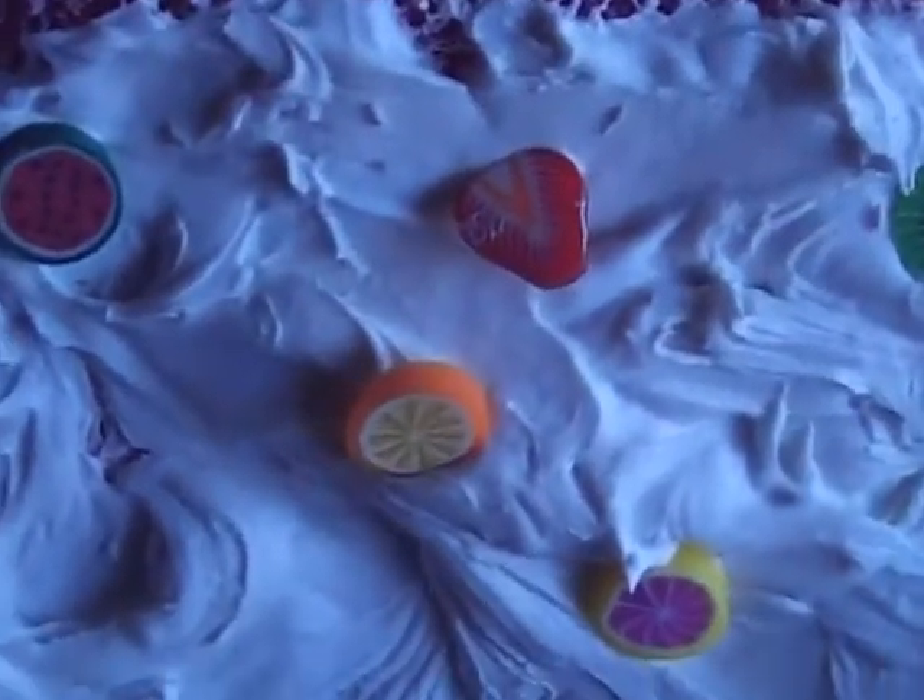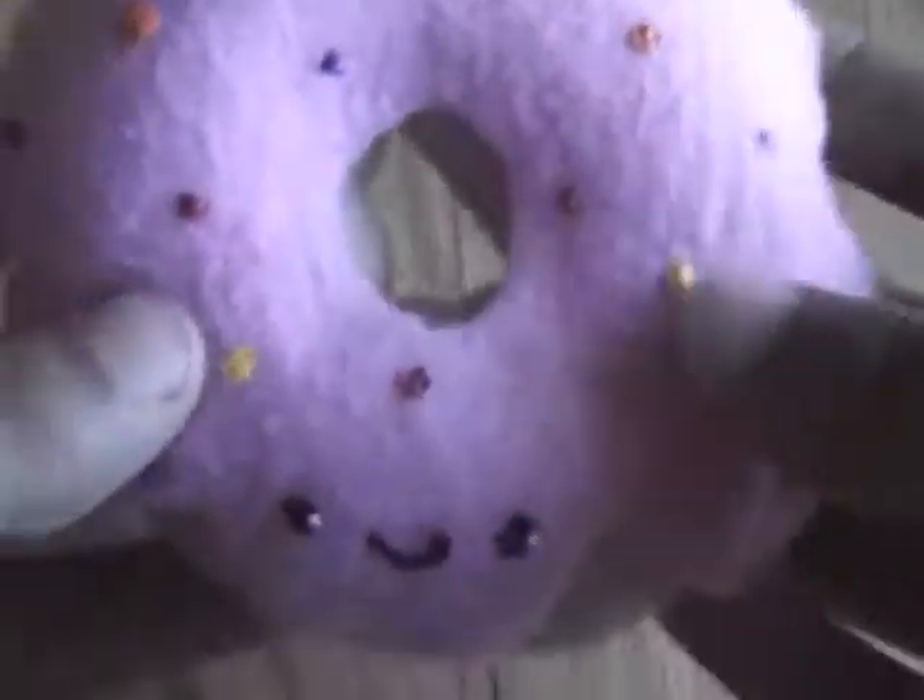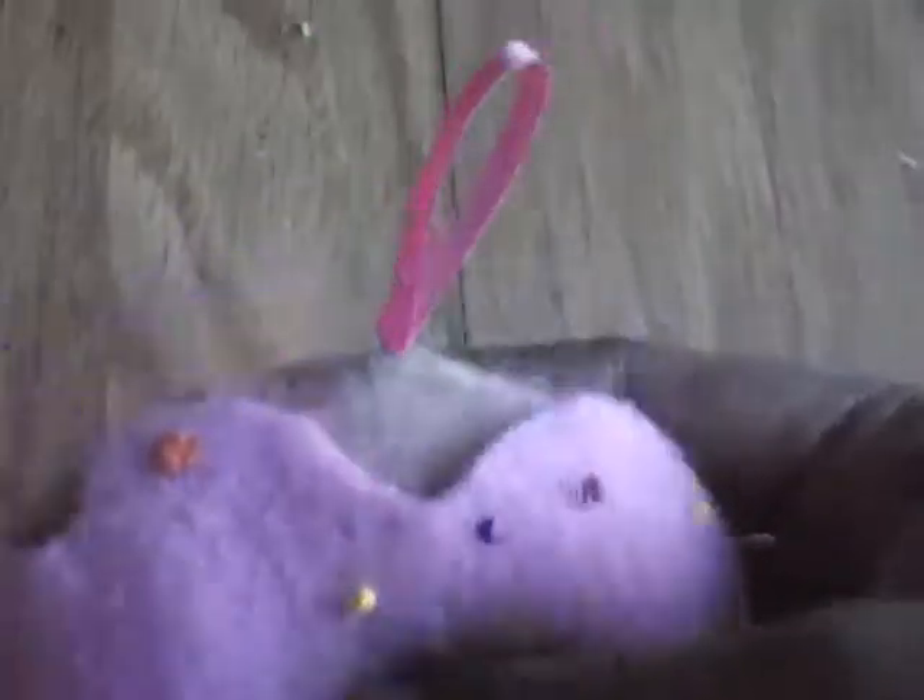So I made this squishy cake and it has like cane slices. It just looks like this. And then I have this little donut plush and it has this ribbon here so you can like hook it onto something.